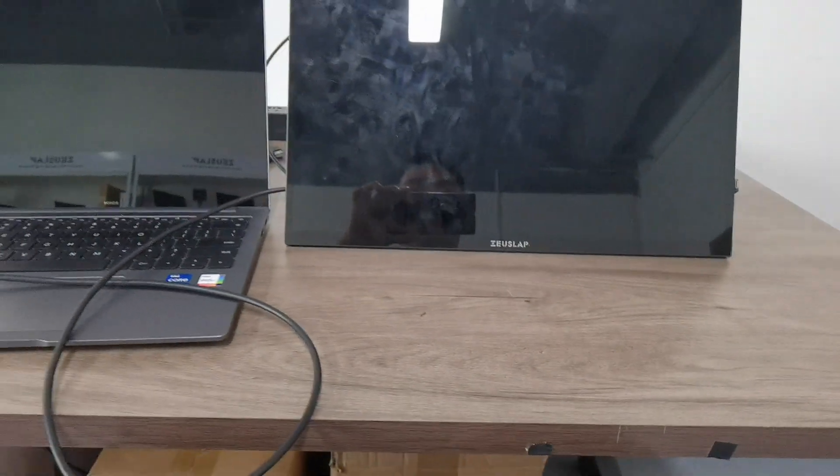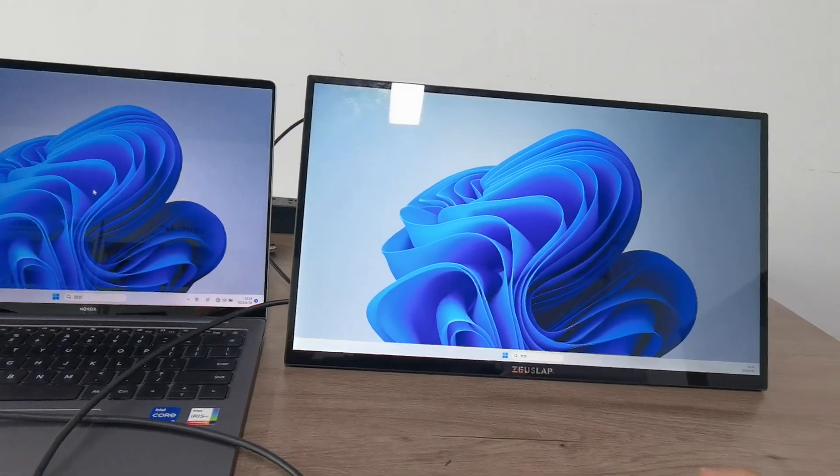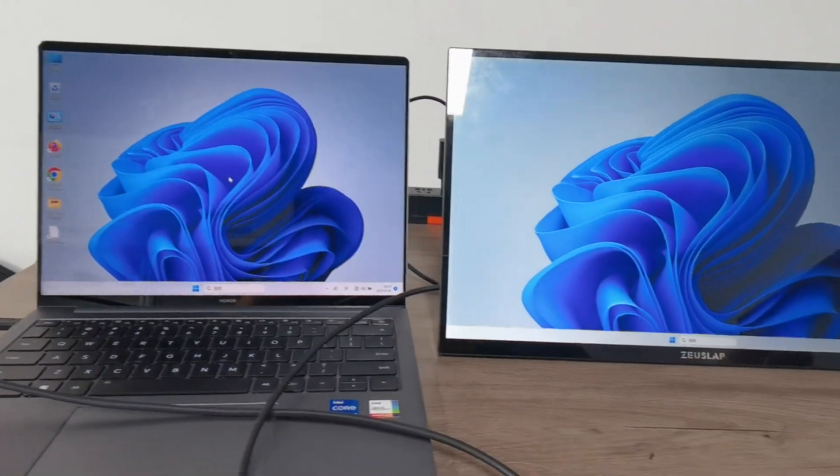Then you can see it is ready for screen mirroring. This is one way of using the type C connection.